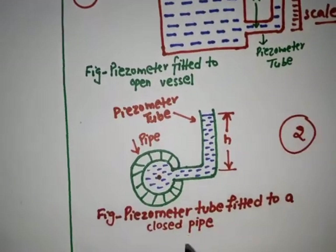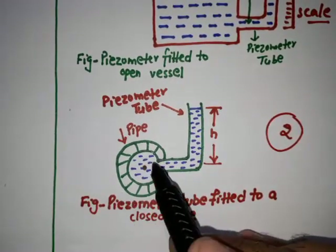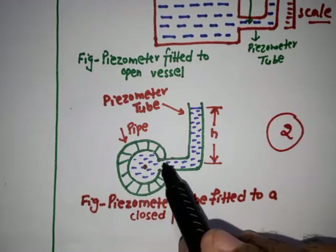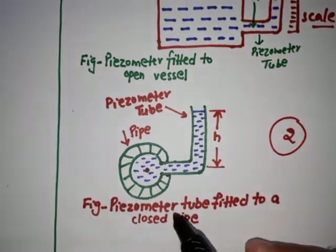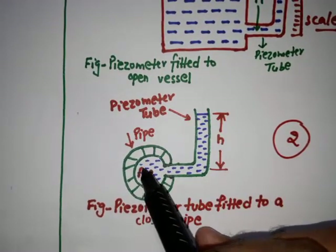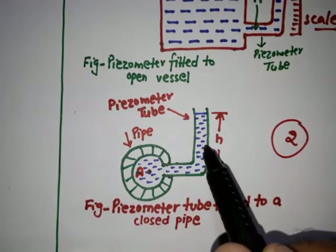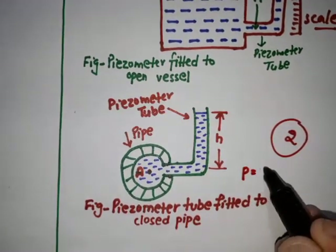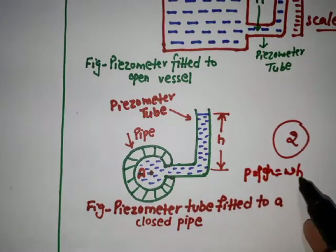Here is another example where the piezometric tube is fitted to a closed pipe. This closed pipe contains liquid, and one end of the piezometric tube is inserted into the pipe while the other end is open to the atmosphere. This gives the height h. If I need to find the pressure at point A, this h is given by the piezometric tube and can be measured from the scale.